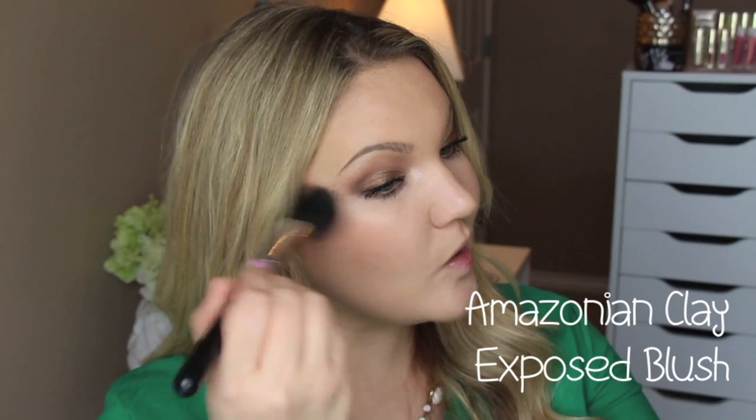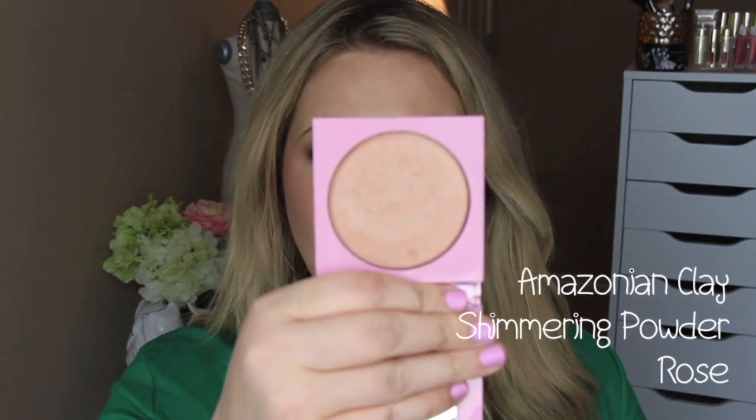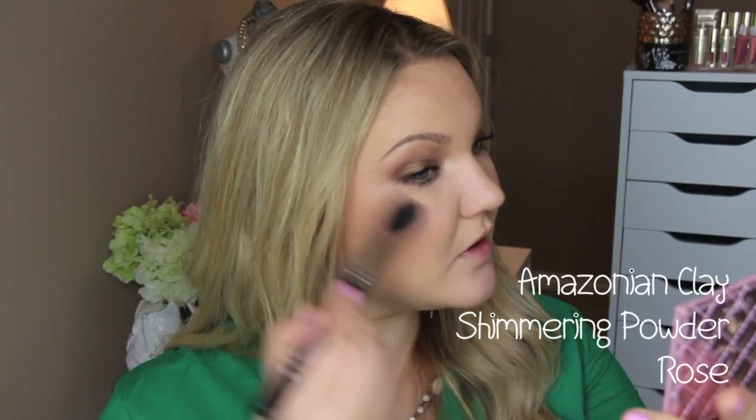Since the cheek stain has set, I'm topping it with the Exposed powder blush from the palette using a Sigma F10 brush. Having that stain base makes the powder blush really show up nicely and lock it in. I also have one highlighter from Tarte — the Amazonian Clay Shimmering Powder in Rose. It's very pigmented so I use it sparingly, applying it to the tops of my cheekbones and down the ridge of my nose. It's a really gorgeous rose gold highlighter.